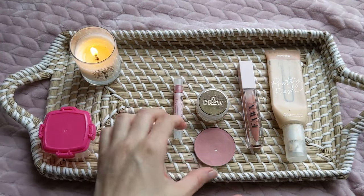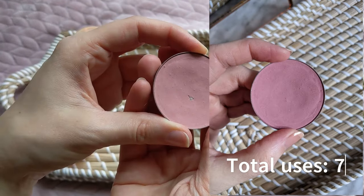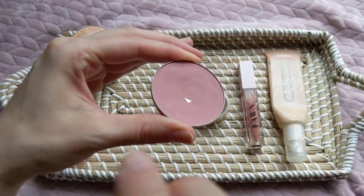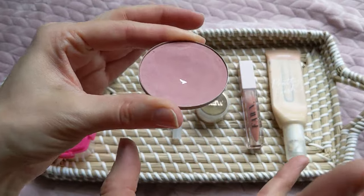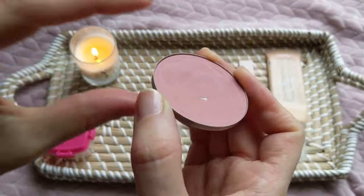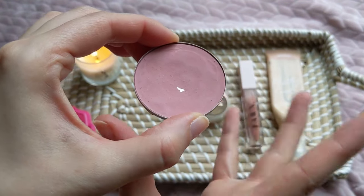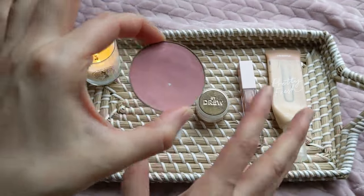Very excitingly, I finally panned this Flower Beauty blush! I couldn't believe it. I went in with a smaller brush and used it as eyeshadow and that's when I hit the pan. It's been over a year of trying to pan this blush — it's just so solidly packed in there that it took so long. I still love this blush and want to keep using it, but I am going to swap it out for the project pan.